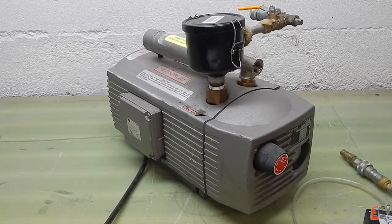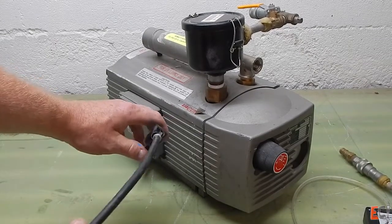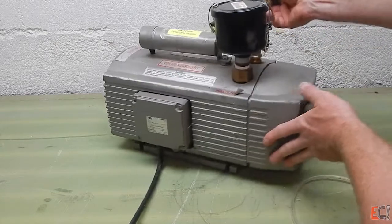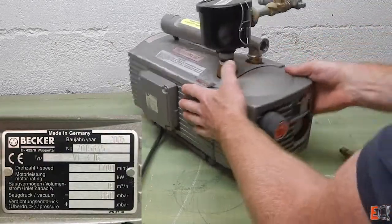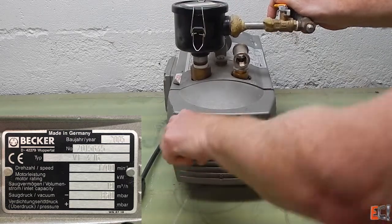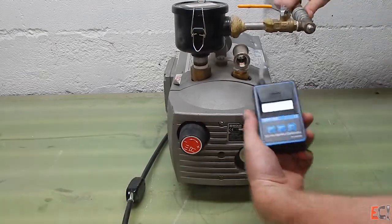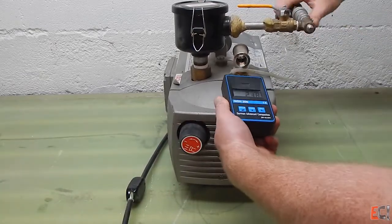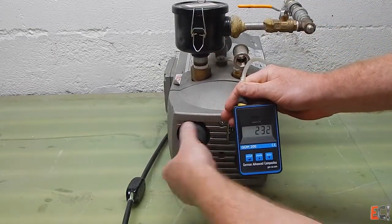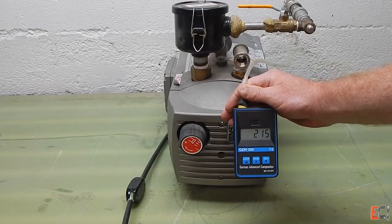The third pump is a larger Becker. This is about the biggest pump that will run on 110 power. It's also a dry rotary vane pump, very similar to the last one. It has a knob on the front that allows you to adjust the vacuum level, an inlet filter — that black can on top — and a valve. I'm going to plug the gauge in here. This is a higher volume pump than the others, and it's great for doing wet layup and as a general all-around pump.